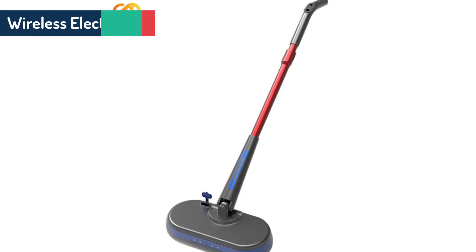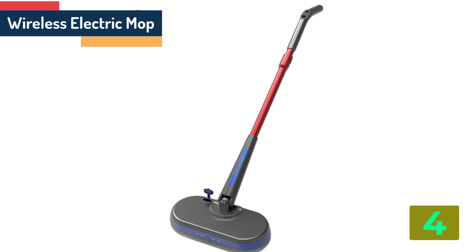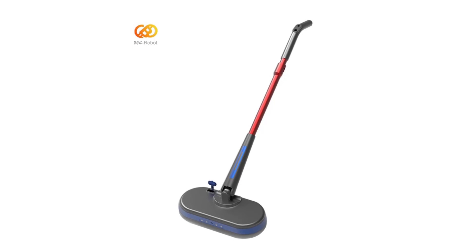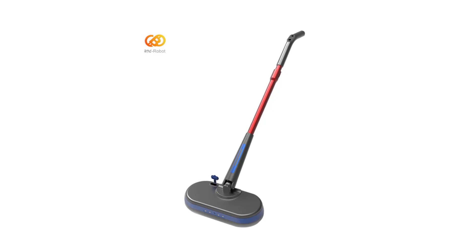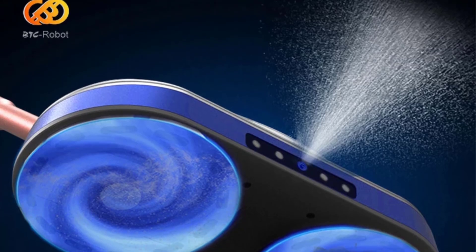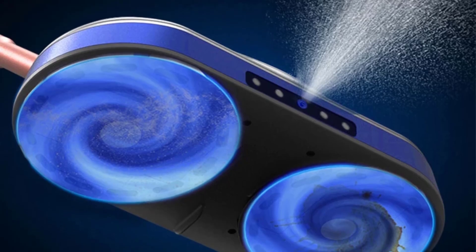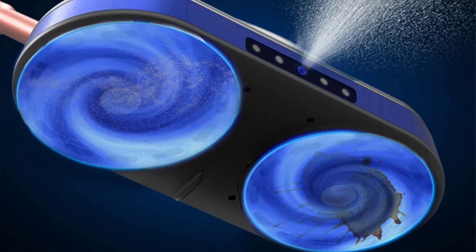Item number 4 is the Wireless Electric Mop. Specifications: Brand name Hongjin Yang. Material ABS. Water tank capacity 350 milliliters. Power type rechargeable. Features: cordless, LED lighting. Usage time 35 minutes. Power 28 watts. Voltage 7.4 volts. Function wet and dry. Battery capacity 2200 milliamp hours.